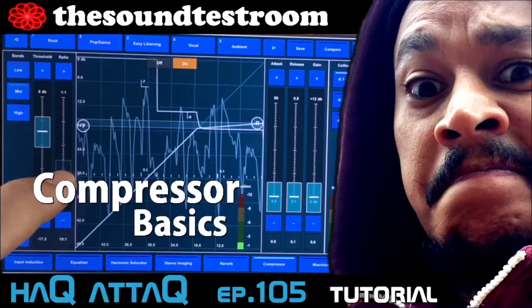In this vlog, I wanted to expand on an episode I published quite recently. It's about compression — the way you use compressors and what you use them for.